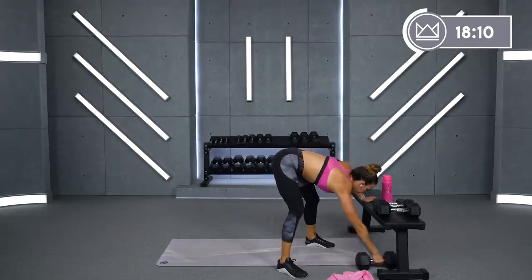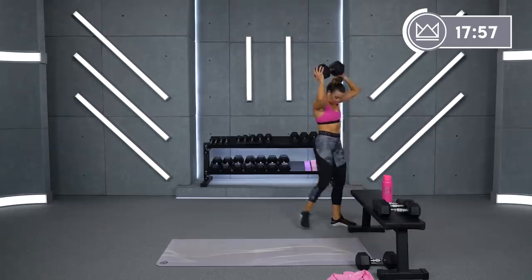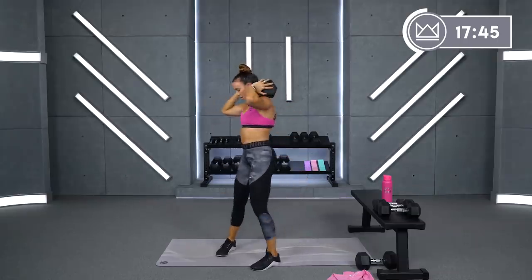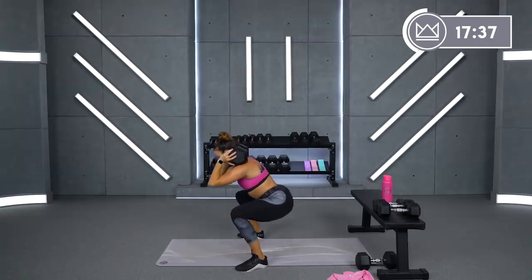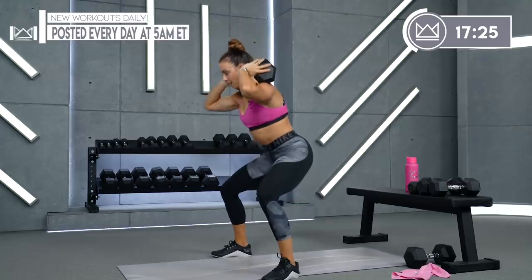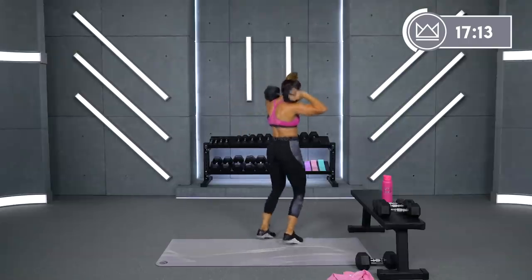Back squat, round number two. What can you give me? Slow down, fast up. Here we go. Get into the bottom and as soon as you sit, transition up. And rest, beautiful job.